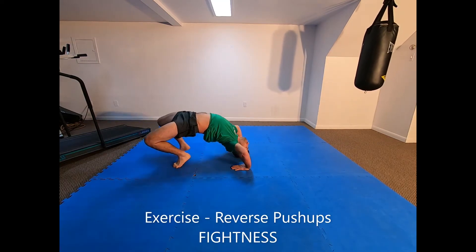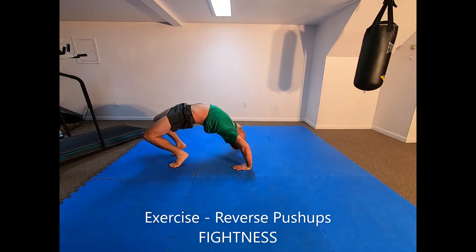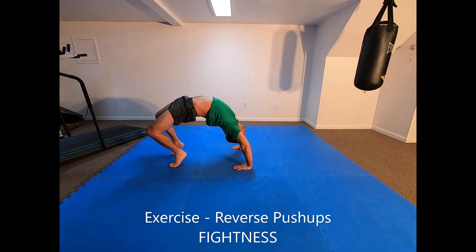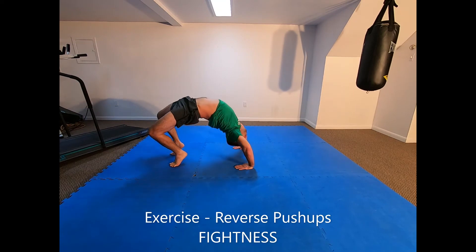Reverse push-ups: lay on the ground with your heels close to your buttocks and invert your hands behind your shoulders so that your palms are on the floor and your fingers point backwards in the direction of your feet. Push your hips high into the air and straighten your arms using your shoulder muscles to go into a back bridge position.